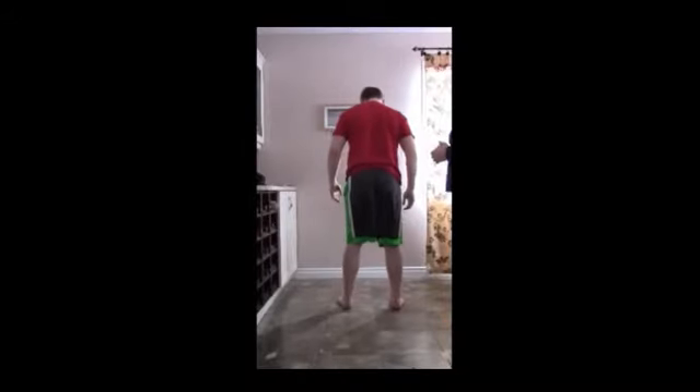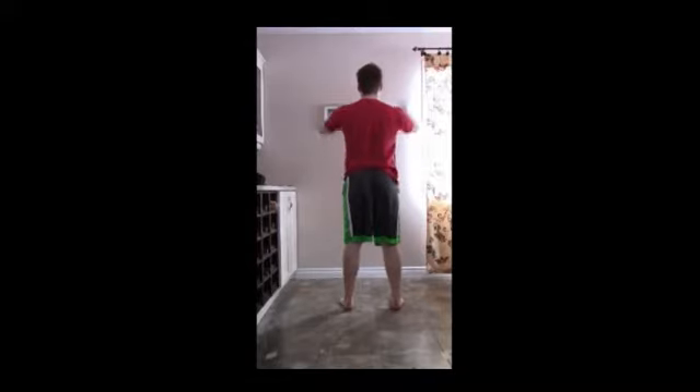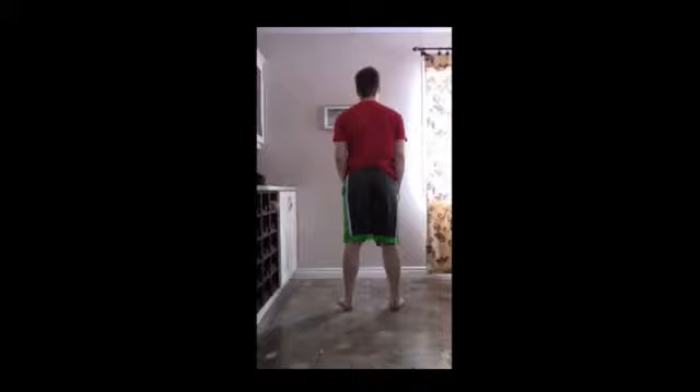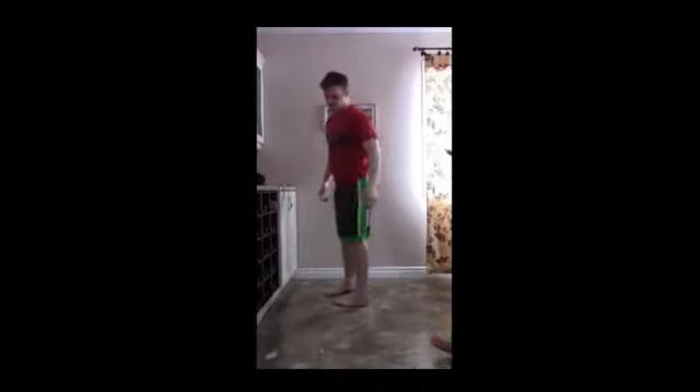If you could turn to face the wall — legs are straight. Hands up and down you come — one and one more. Thank you. That's our squat assessment.